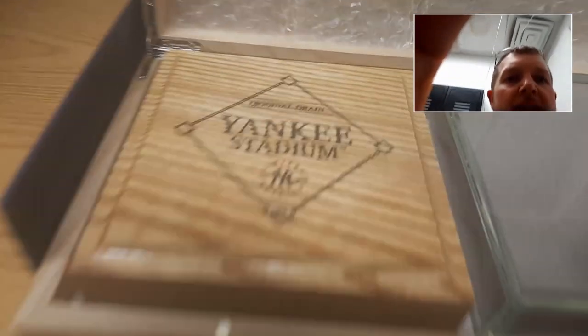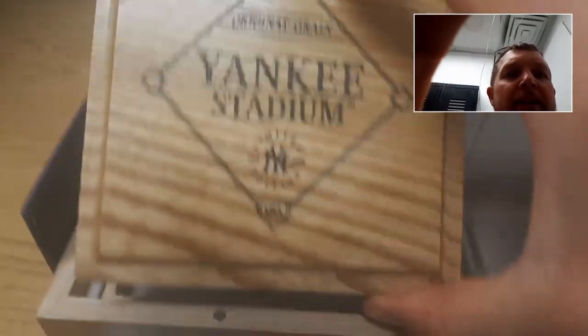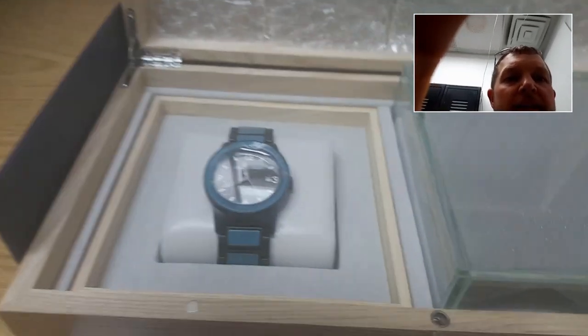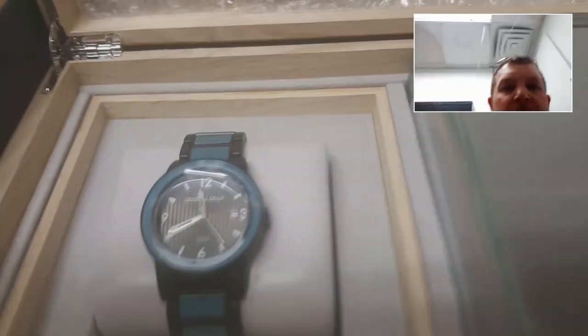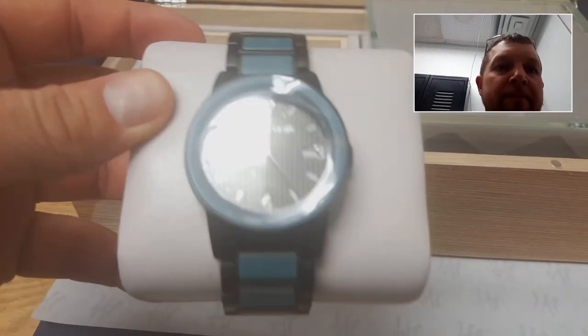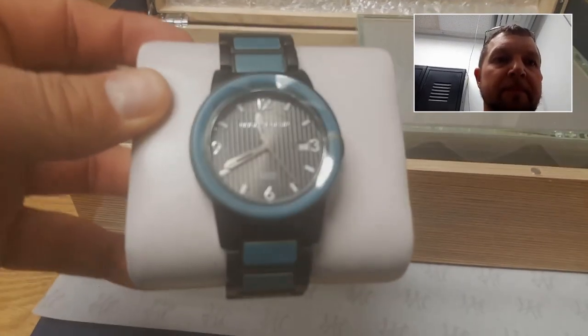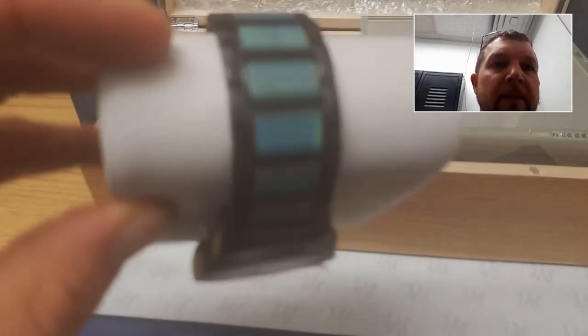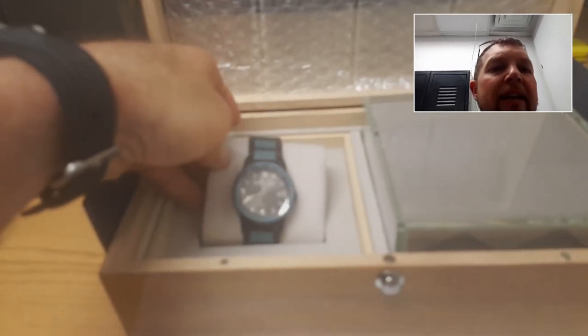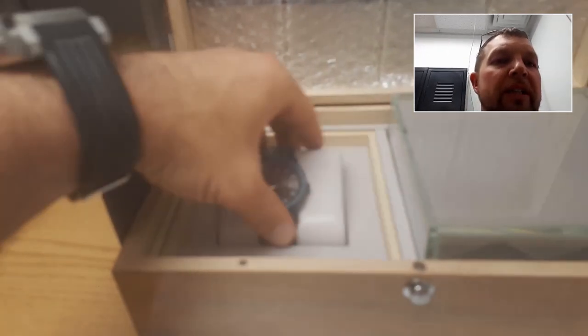And here is a separate wooden box — the Yankee Stadium, Original Grain, Limited Edition. And here is the watch. You can see the actual discoloration of some of the wood, and they kept it intact from the original reclaimed wood.